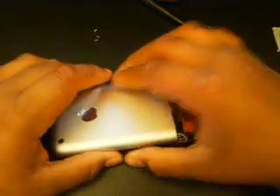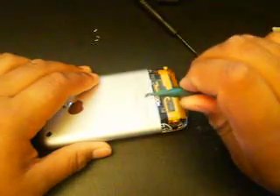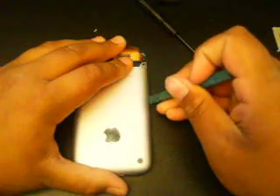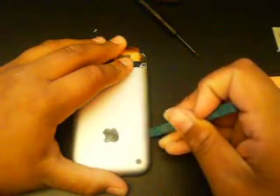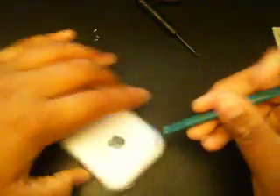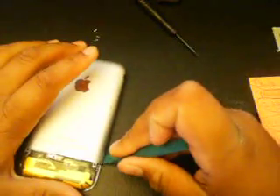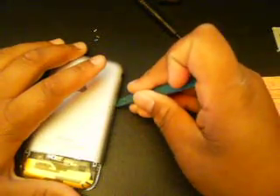Remember, you have to take out the SIM tray first or you will damage the inside of your iPhone. Then grab your case opener and run it along each side. Give it a little — sometimes it might be a little stuck — there you go, pop it off.